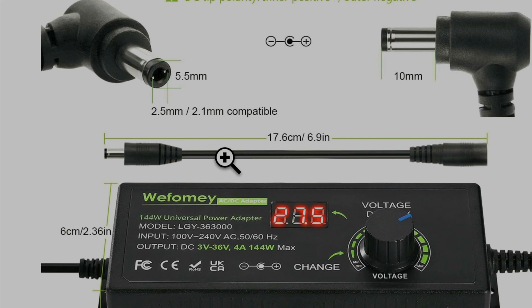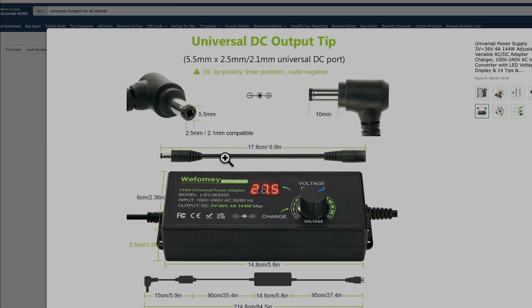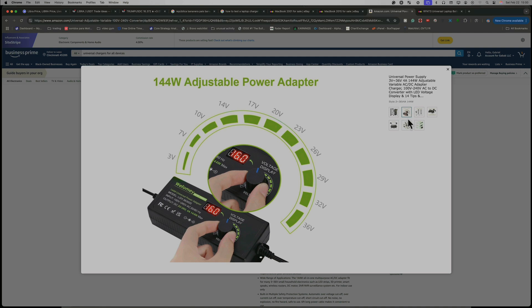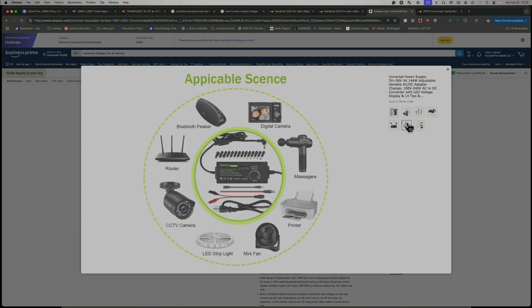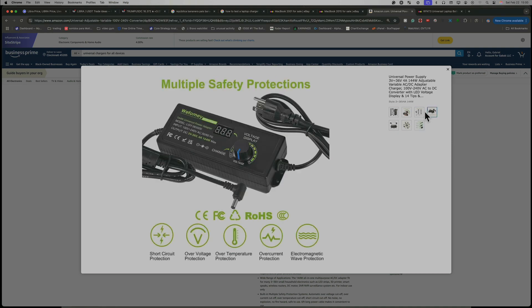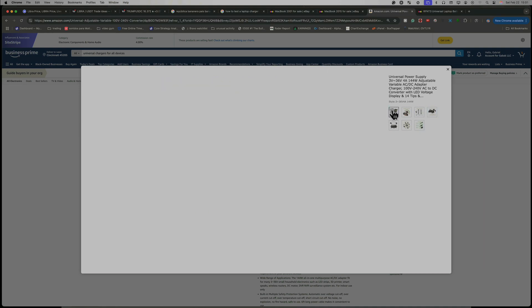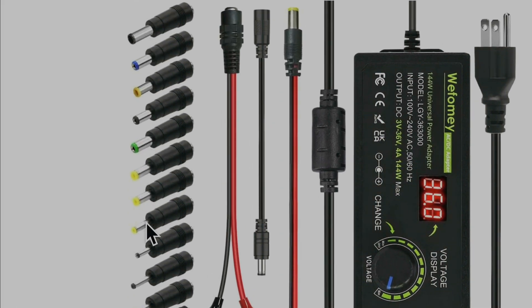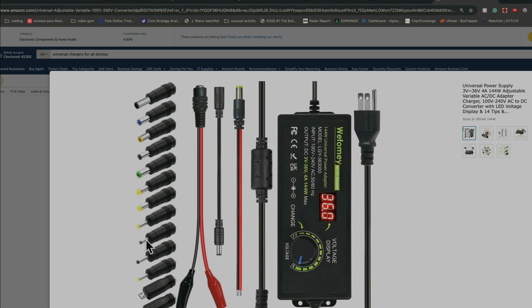Also you have this adapter — it's not an extension, it's just to change the polarity. For instance, in the middle negative and outside positive. Don't confuse it if you're going to buy something like that, otherwise you may fry your computer. The good thing about this is you have all the holes — all the pins for most laptops. Very, very simple.